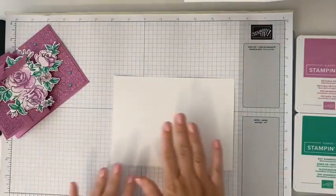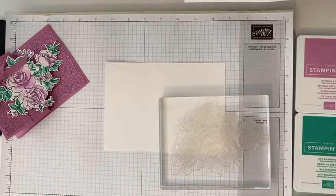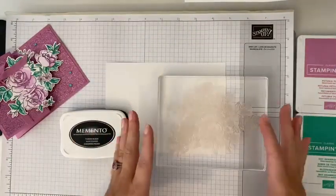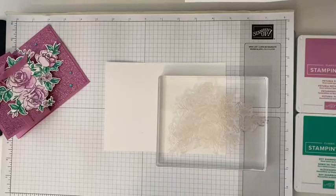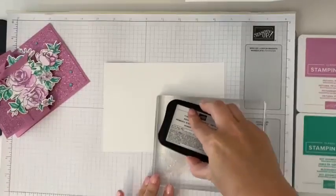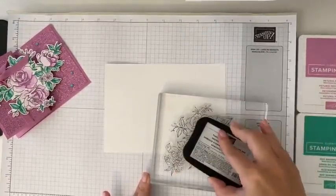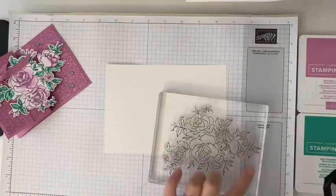While we do that, we're going to bring in a piece of basic white and ink up our big image. We'll open that right up and use our Memento Black ink. Whenever an image is big like this, I like to ink it upside down because it's really cumbersome to ink it the other way. So I just laid my stamp on its back and we're going to ink this up all over our image, keeping going over it until I see it's got ink everywhere on it.